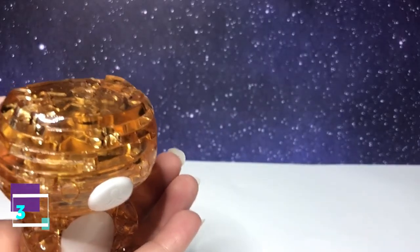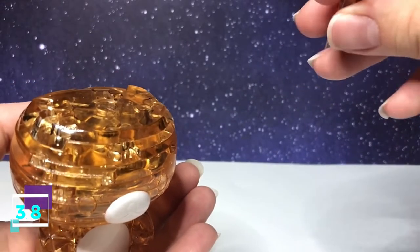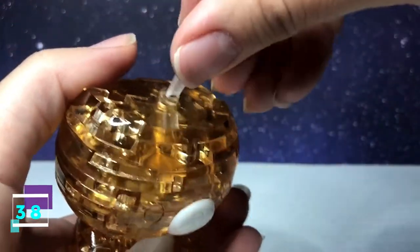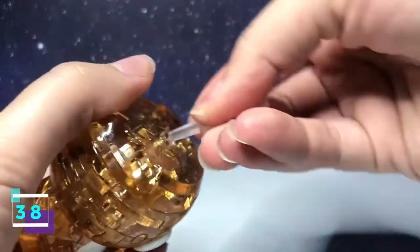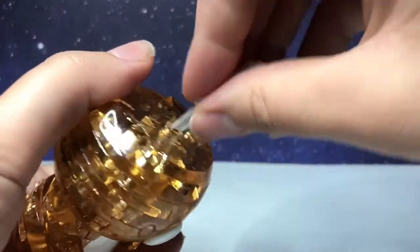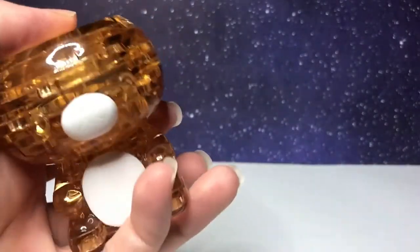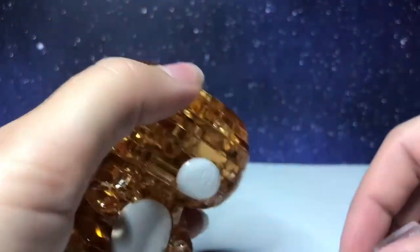Step number 38 is the pole. Go slide it into place and use your key to tighten it. Once you hear that little click, don't tighten anymore — that's as far as it should go.